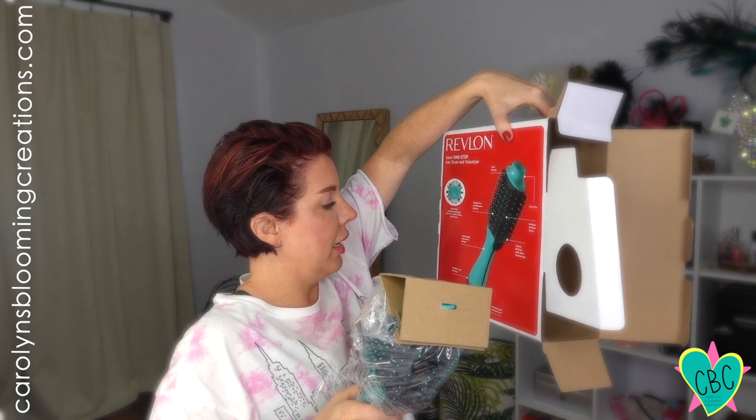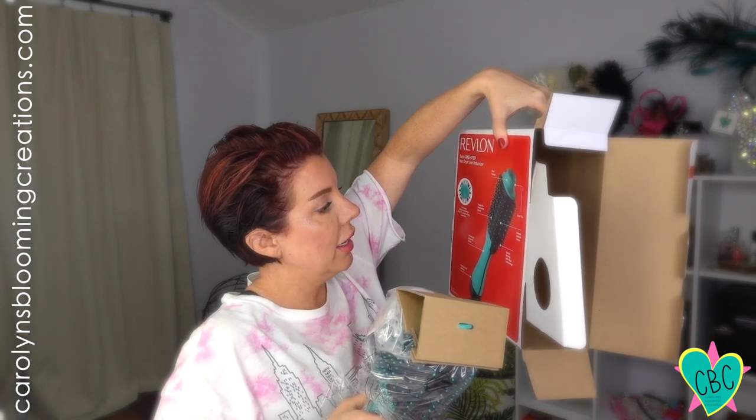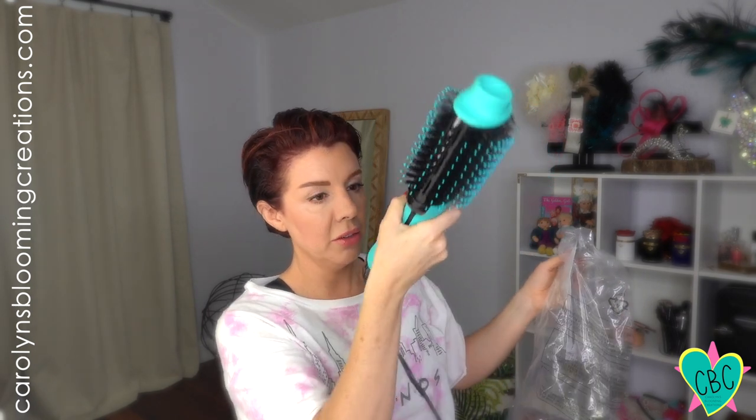Let's unbox this — it's got some good weight to it, a lightweight ergonomic design, and multiple heat settings, so that should be neat. It's got boar bristles and plastic bristles, which is supposed to help with lift, smooth volume. Here's what it looks like — it looks pretty nice, feels really good. It is actually a little bit heavier than my Dyson; the Dyson is a little bit more lightweight.